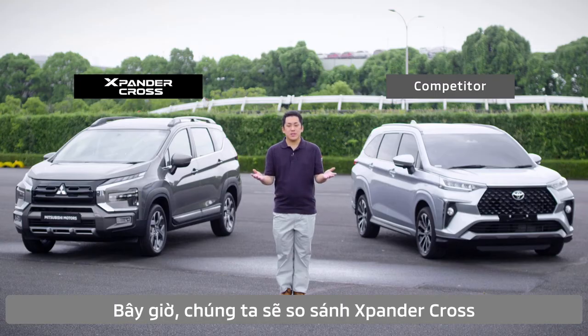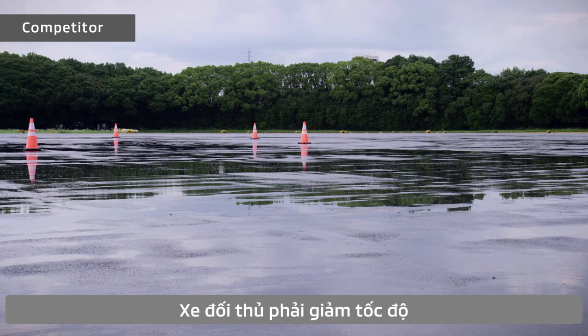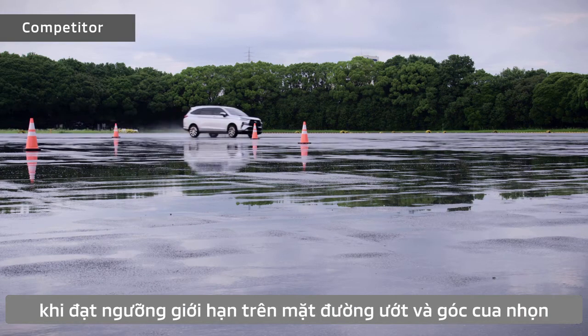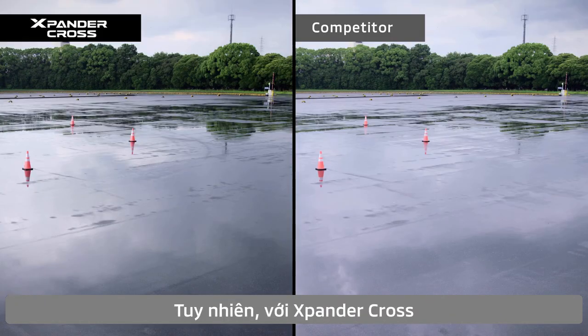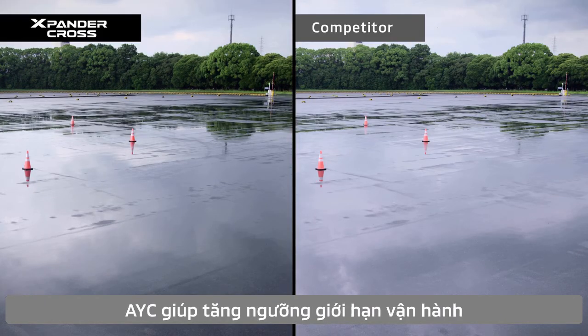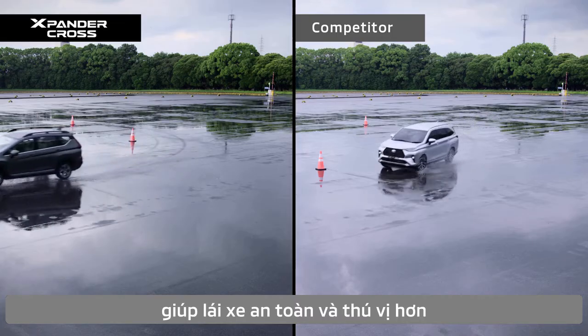Here, we'll compare Expander Cross with Active Yaw Control against the competitor. The competitor suppresses its speed when approaching the limited performance zone on a wet, sharp curve. However, with Expander Cross, Active Yaw Control increases its limit performance and safety performance to make driving more enjoyable.